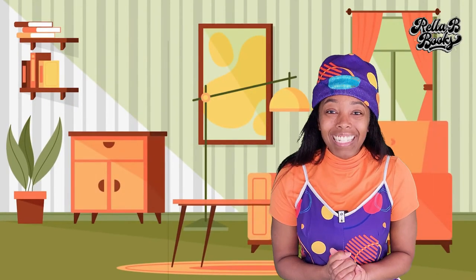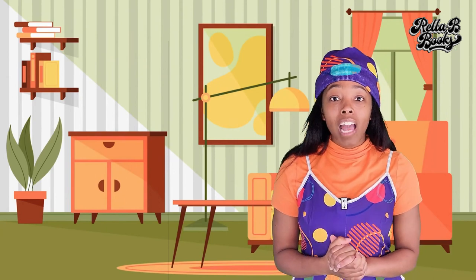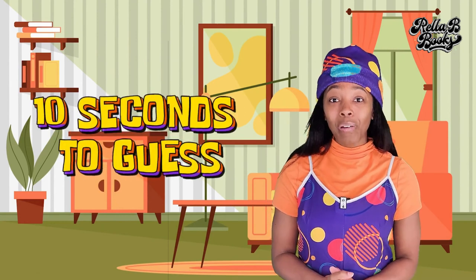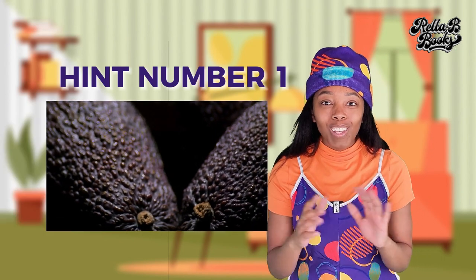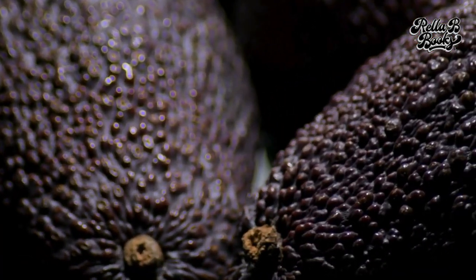Alright friends, you know what time it is. It's time for Rella's Riddle. If you're new here, this is how it works: I'm going to give you three hints and then give you 10 seconds to guess. Hint number one: I have dark green, rough and bumpy skin. Do you know what I am?